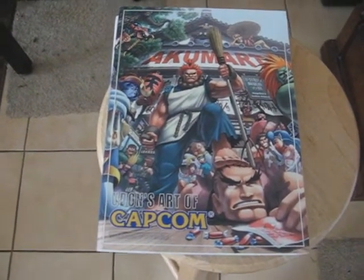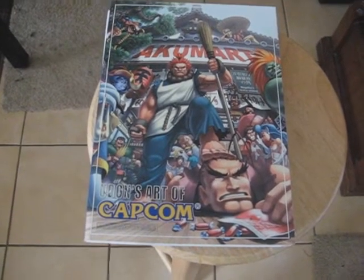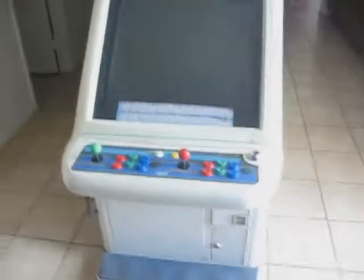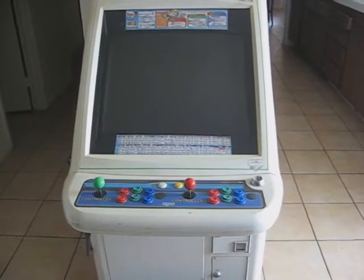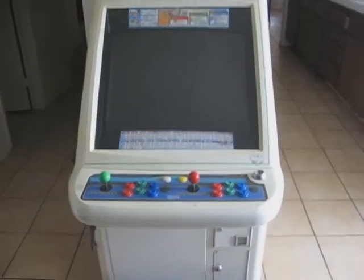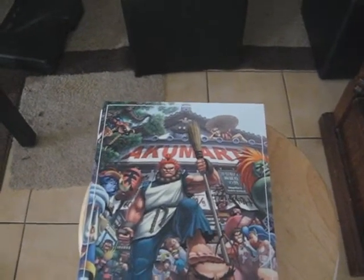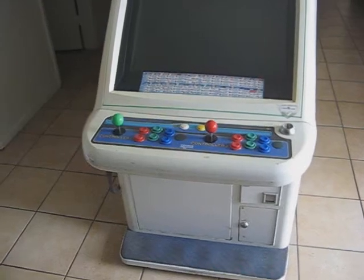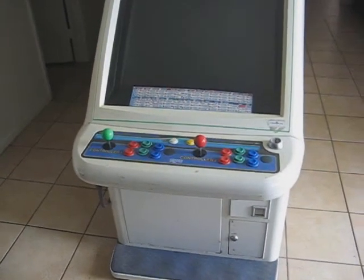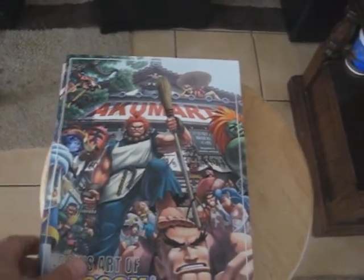A fellow YouTuber sent me a message and was interested in working out a trade for some extra arcade stuff I had available. What he wanted were some of the brackets I used to install American-style HAP arcade sticks on my cab, and he was also interested in an extra CPS-2 A board. Those were the two things he wanted, and I had no use for them anymore. I also gave him some extra joystick parts — just some cherry switches.